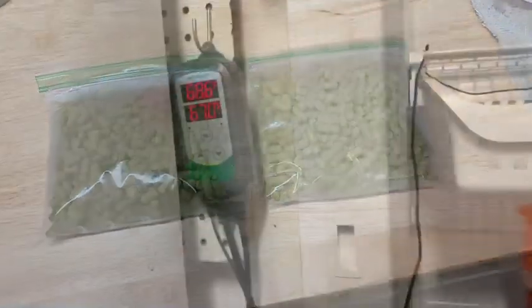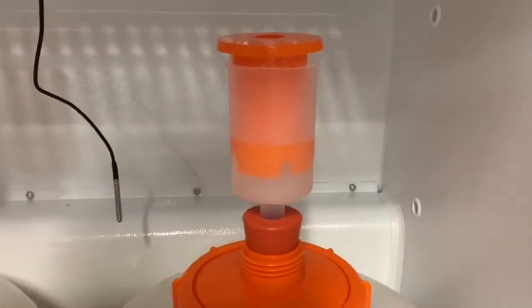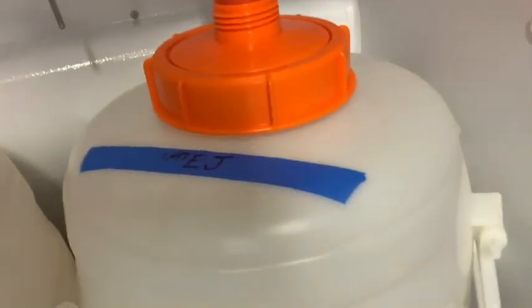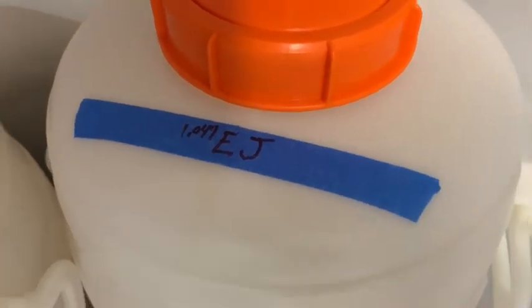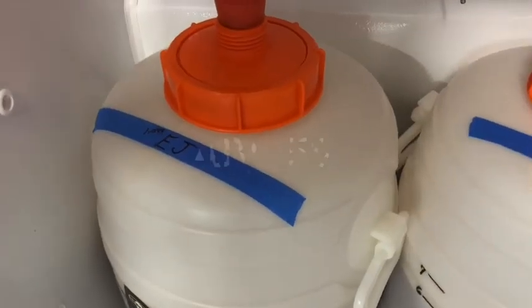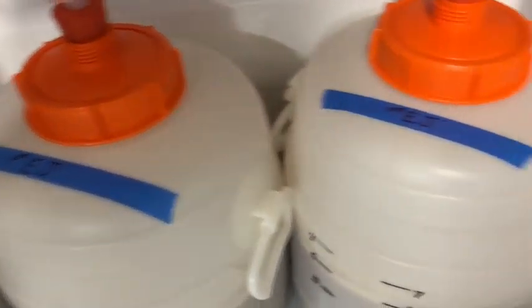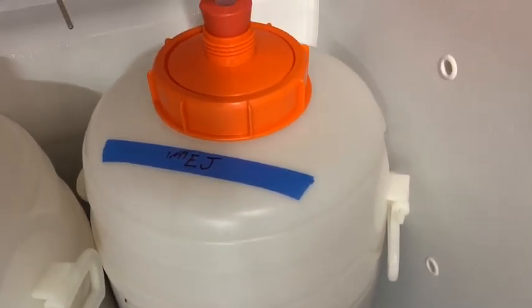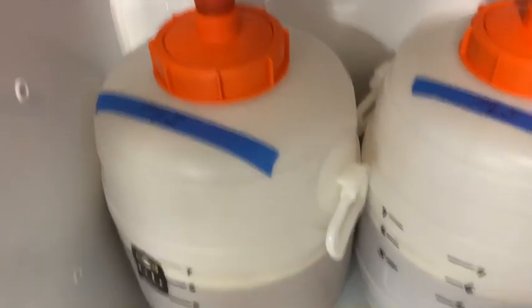My set value is 67°F with a two-degree differential, so it's rocking and rolling. This batch came in at 1.049 OG. I always try to keep it around five percent — these NEIPAs aren't supposed to be high in alcohol, I don't think, though that's debatable. I like it lower. It's a lawnmower beer to me, very drinkable. One drink leads to two, two leads to four — that's what tends to happen.